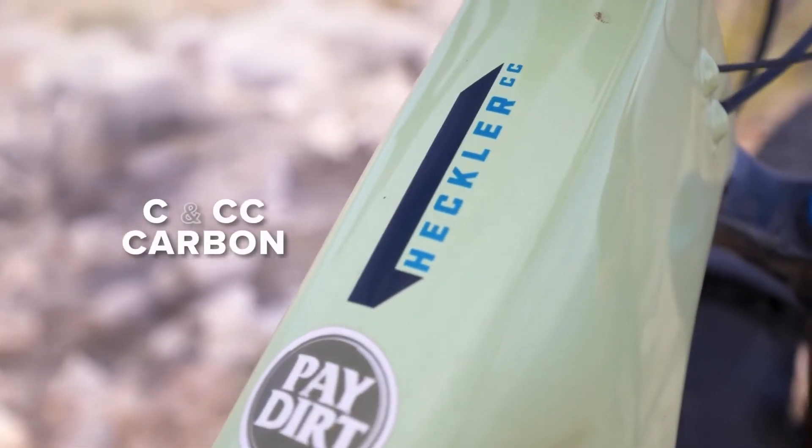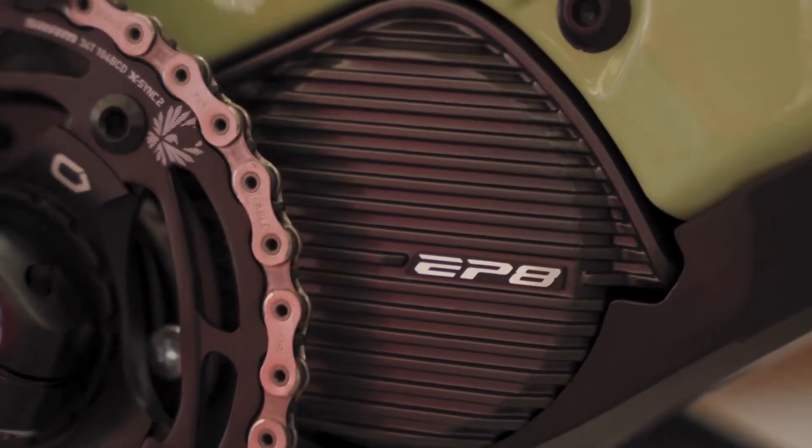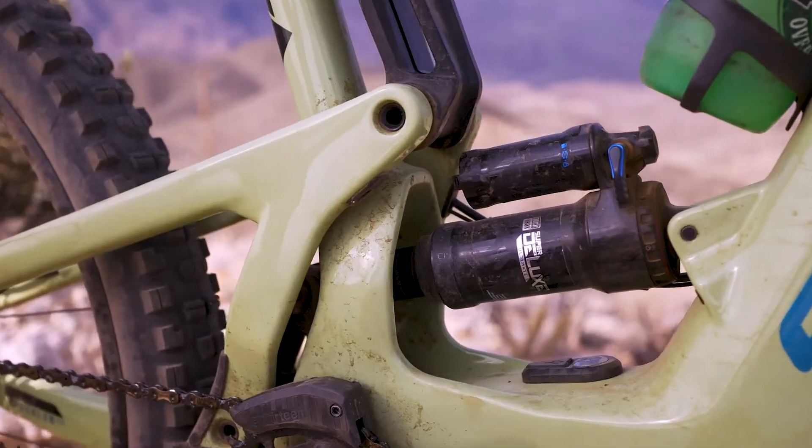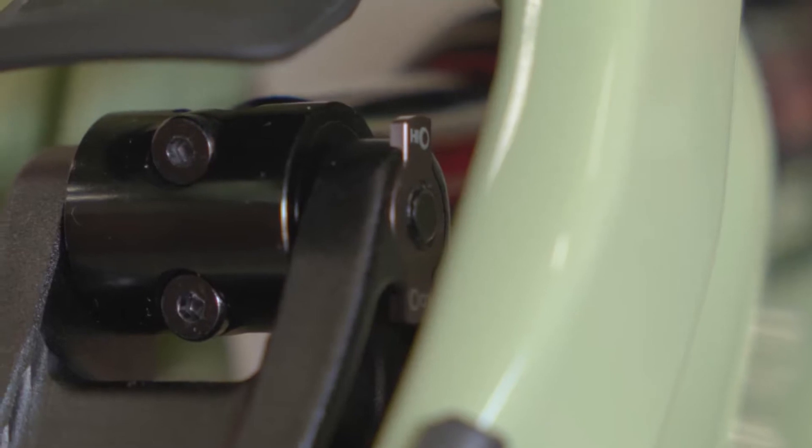Available in C or CC carbon, the Heckler features Shimano's proven EP8 drive unit paired with a big, swappable 720 watt-hour battery. A lower link flip chip allows you to fine tune the suspension rate and geometry to your preference.